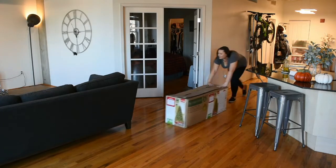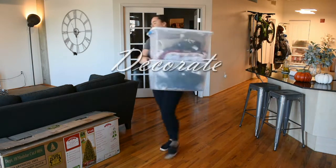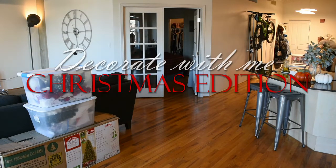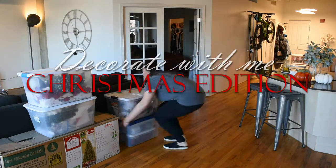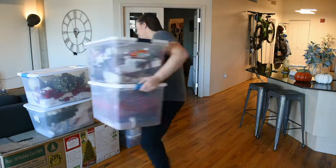Hey guys, what's up? Welcome back to my channel. Today I am doing a very exciting video. I'm doing a decorate with me Christmas edition. I'm going to take you guys along with Sean and I as we decorate our apartment for Christmas.